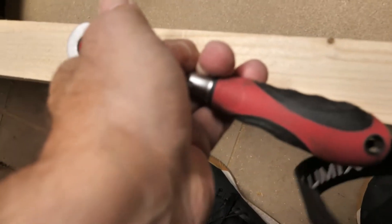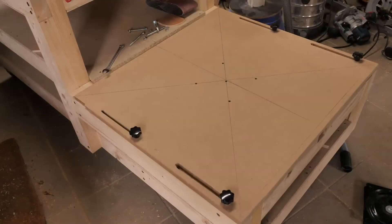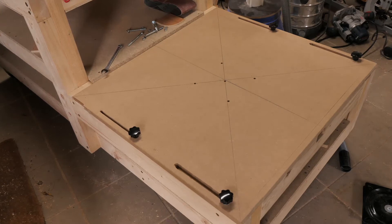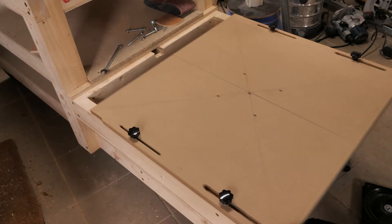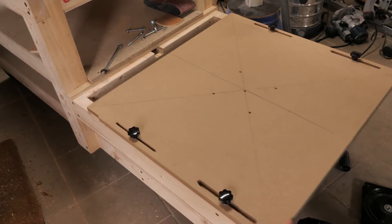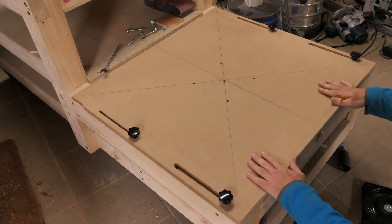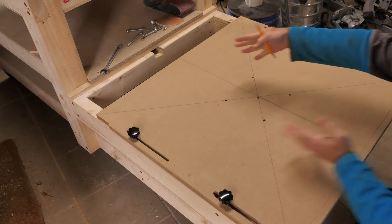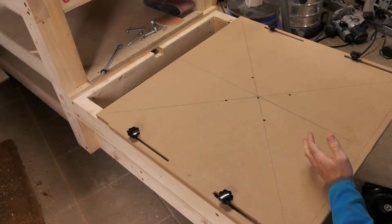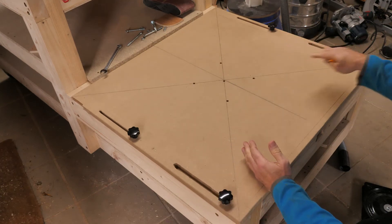Once the holes are prepared with the step drill, you can easily screw the nuts in. What I've done now is created the slots with the router that the lower base plate can travel in, so that when I put the actual carrier plate of the saw on top, I can pull it back and the top plate can swivel.